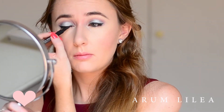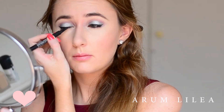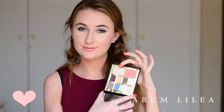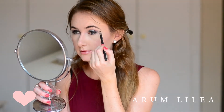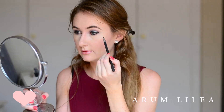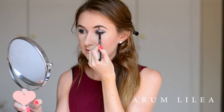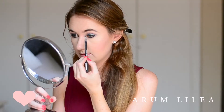Going back in with the Elizabeth Arden palette, I'm using the shade Nude Shimmer. I'm going to be using this as a highlighting shade on my brow bone, and also applying it on my inner tear duct. By applying eyeshadow to highlight your inner tear duct, they actually separate your eye and make them look brighter.